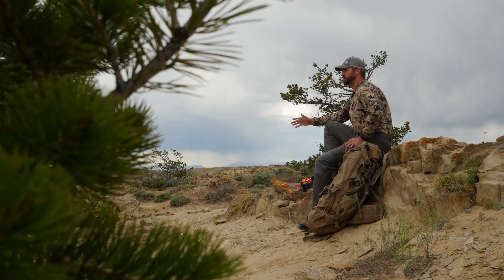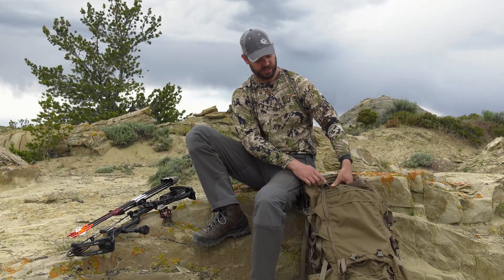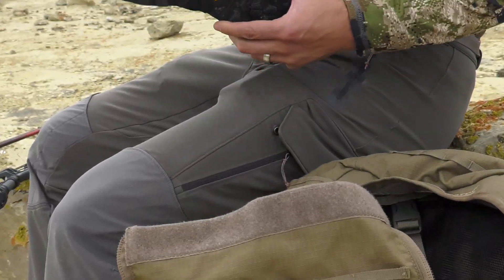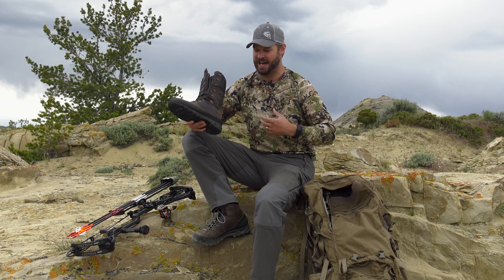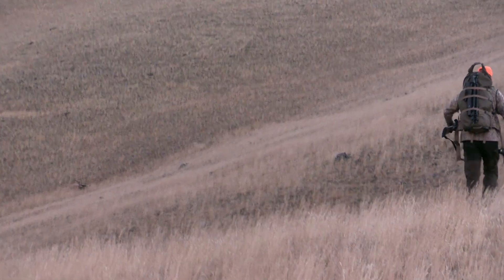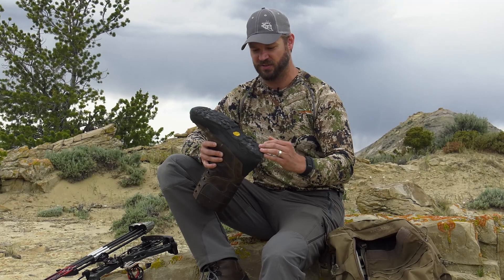When I was first approached about testing these boots out this fall and summer, I was really excited because I have a little bit of history with Crispi boots. In fact, the boots I've put the most use and abuse on are this set right here from Crispi. In 2014 I was given these boots to test when I first started working at Eastman's, and I put over a thousand miles on them — you can see that evidenced by what is going on here on the sole.